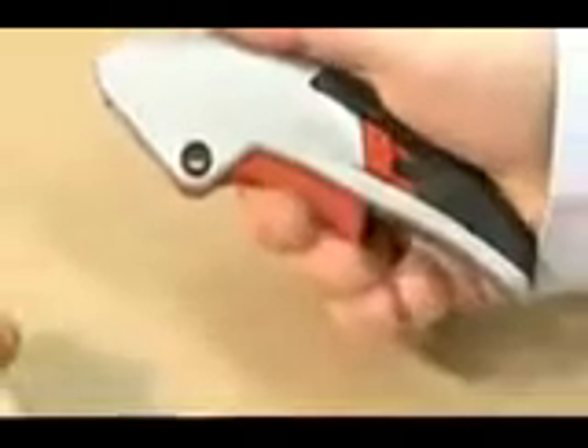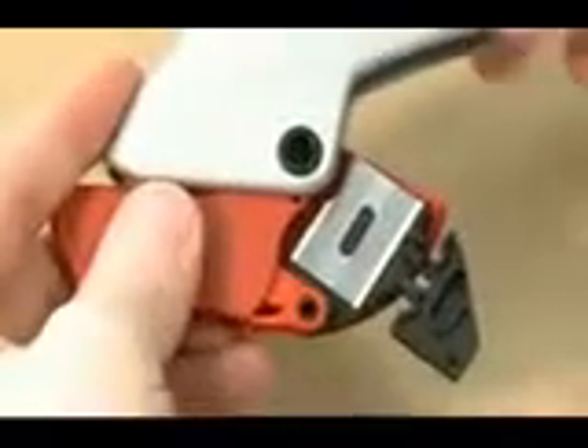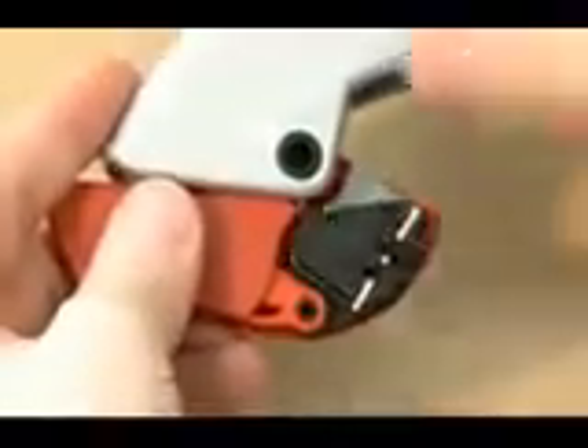To avoid accidentally dropping the blade, it is fixed with a magnet. Return the squeeze lever back into its original position until it locks back in. Unlock the red button and gently squeeze the lever to test if the automatic blade retraction is working properly.